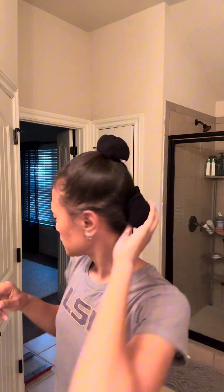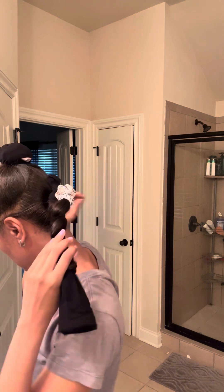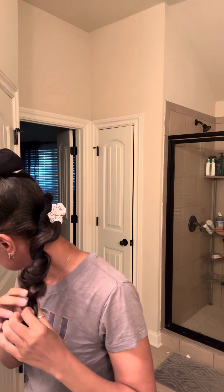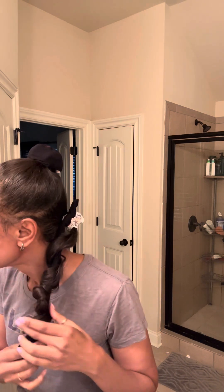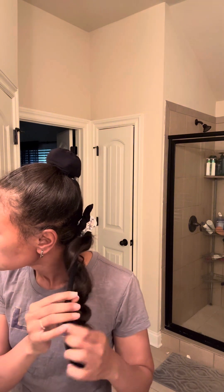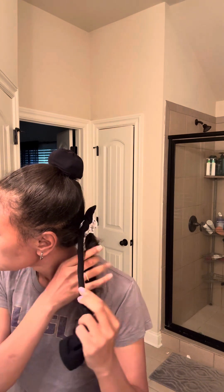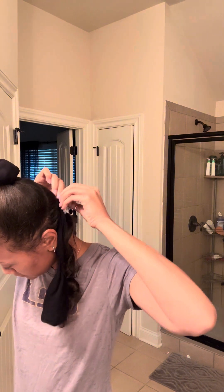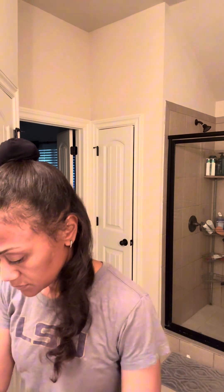Hey everybody, so I decided to try the sock curls. Taking out the back sock. I think I'm doing this wrong. My hair got a little tangled. I think I should have took it out from the top first and then pulled it out, but look, we made it through. That's the back curl.